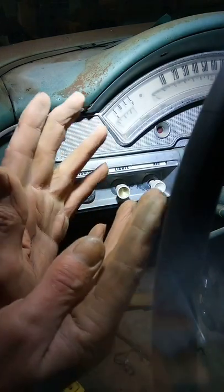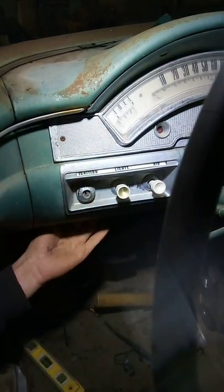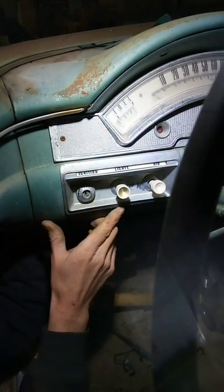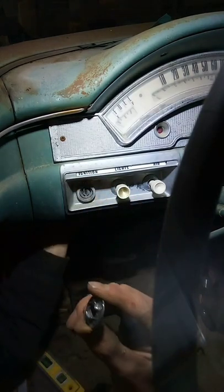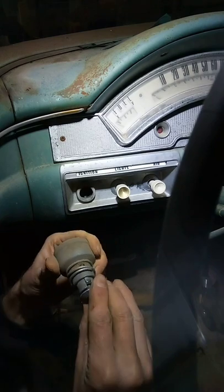Very simple, no tools required. All you do is reach in behind, push the switch forward, push the bezel in and turn it. It comes right out.